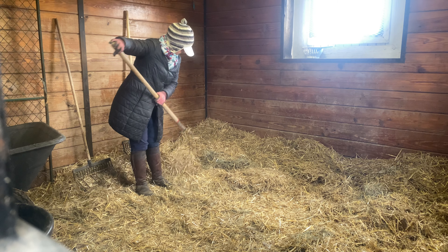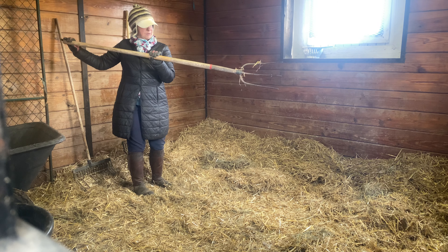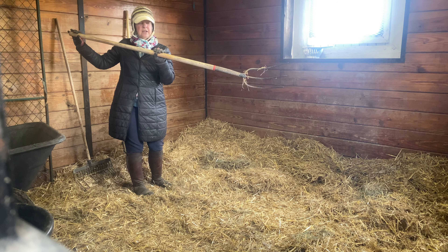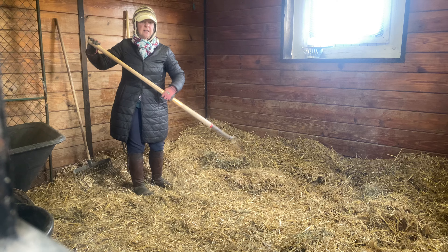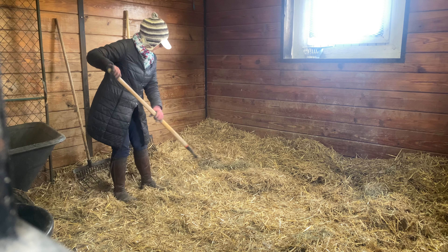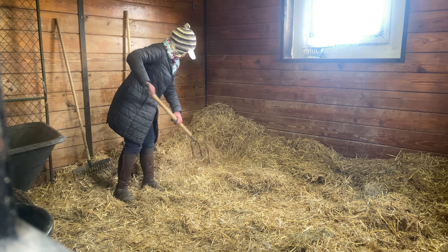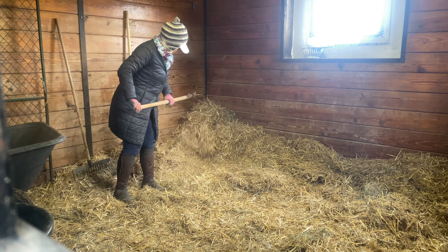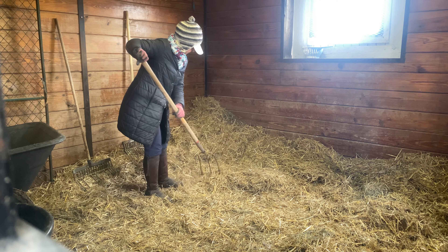I'm going to turn my fork around — this is just a three-tine straw fork. It's not going to be much good for picking up any little bits of manure, but what it does is allow me to move straw quickly and a lot of straw at a time. So what I'm going to do is push it backwards and start to pile clean straw up in the corner.